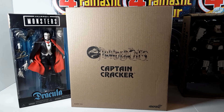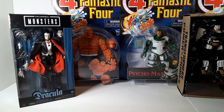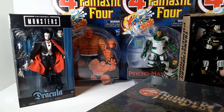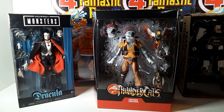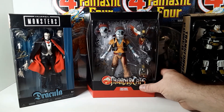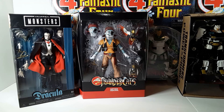Next up, Thundercats Ultimates Captain Cracker from Super 7. I have not purchased any of these Super 7 Ultimates figures before. Thundercats was always one of my favorite series from the 80s because I really liked the character designs. I've been eyeing what Super 7 has been doing with this line, and I just wanted to grab one to sample so I can have an informed opinion on the quality. There is Captain Cracker — always liked that design; he's a robot space pirate. So yeah, my first Super 7 Ultimates. I'm going to get him open, play with him, and see if these are actually worth collecting — worth the price — because they are a bit pricey.